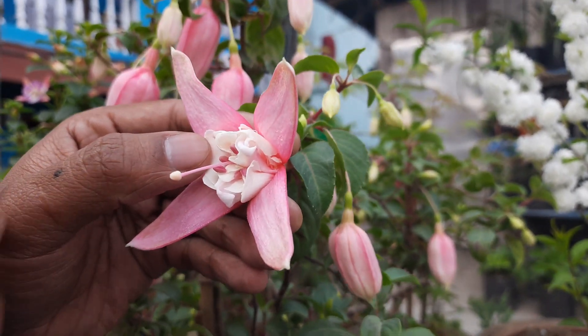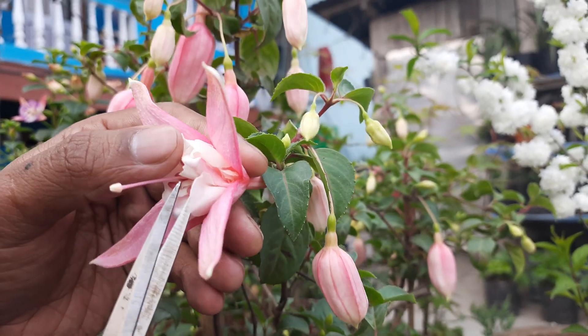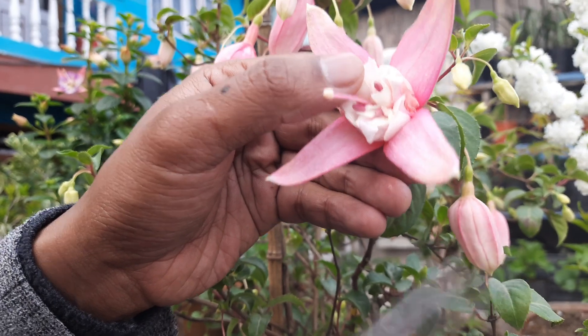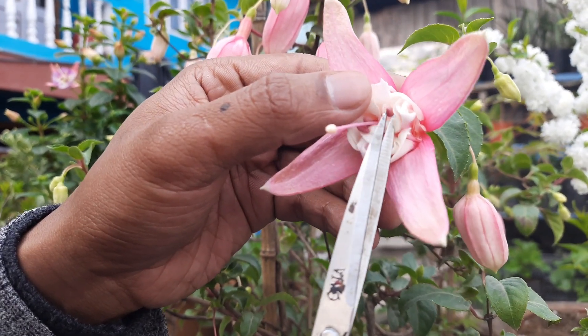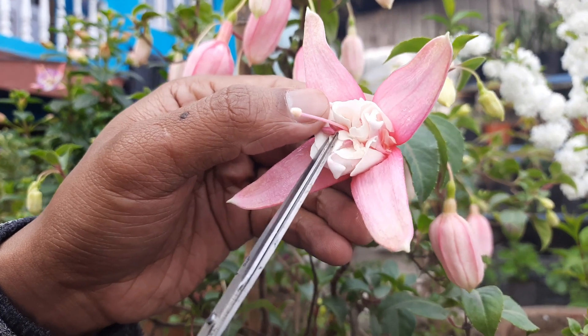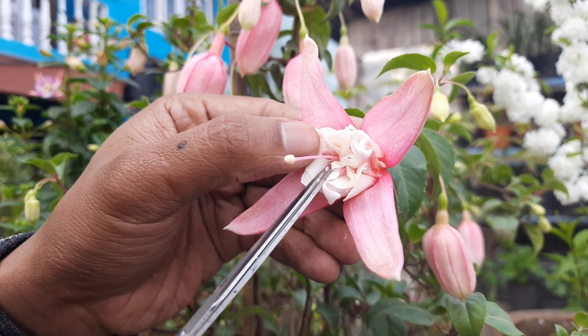In the case of hybridization, we will try to extract pollen from other varieties and give it to the stigma. First and foremost, emasculation — emasculation is the process of removing all the anthers from the unmatured flower. So first I will try to emasculate, that is, take out all the anthers from here.